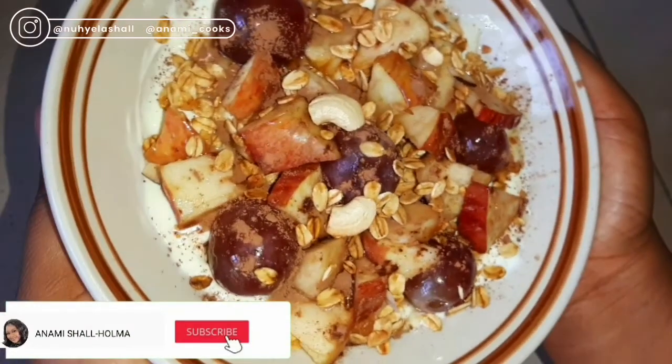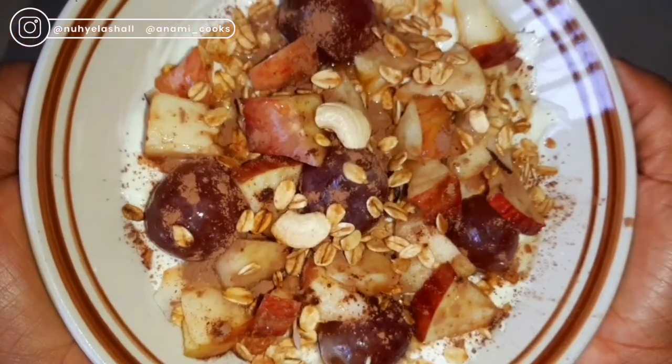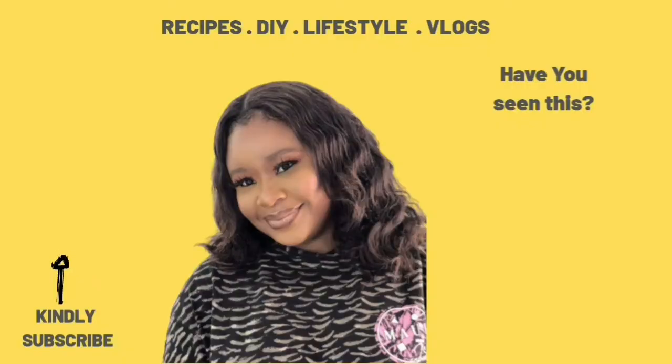This is me just enjoying my delicious granola bowl. I hope you enjoyed it! Don't forget to subscribe and give me a thumbs up. Would you be trying this recipe? I'll see you in my next video — bye!